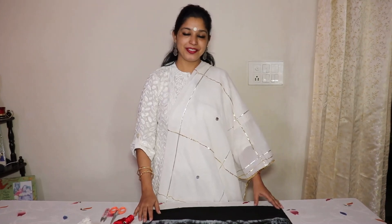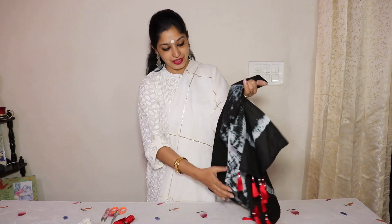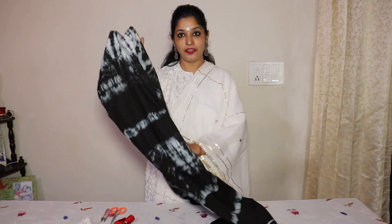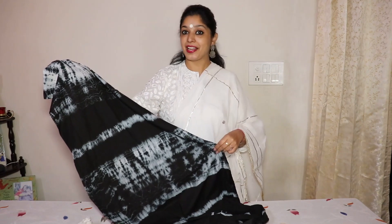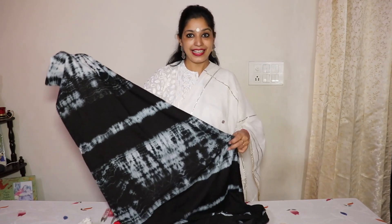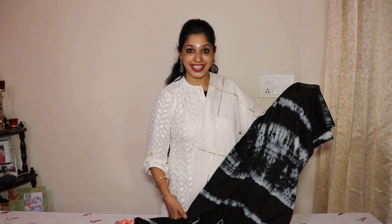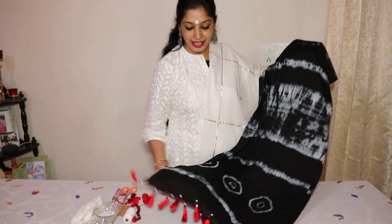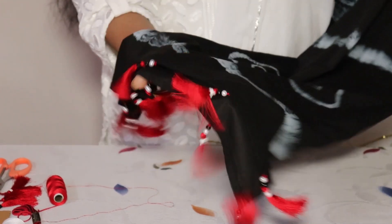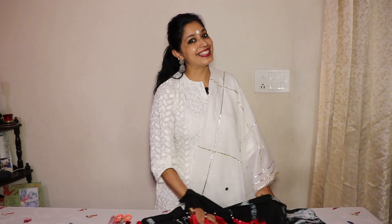Hello everyone, welcome to Colorful Pages! Today I have with me this beautiful stole which we made in one of the previous videos — the link is in the description box and also in the i-box. Please click and see how you can make a tie-and-dye stole for yourself. Today I will teach you how to customize your stole by making handmade tassels. Let's get started!